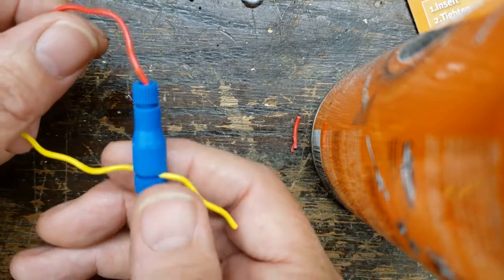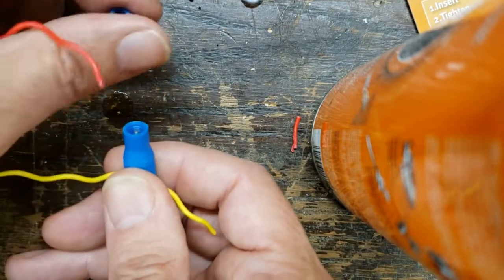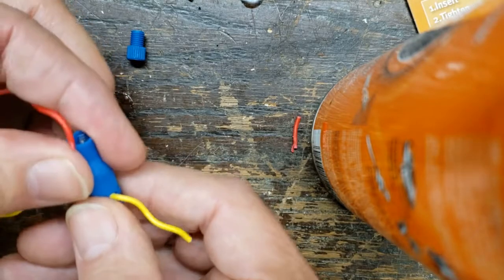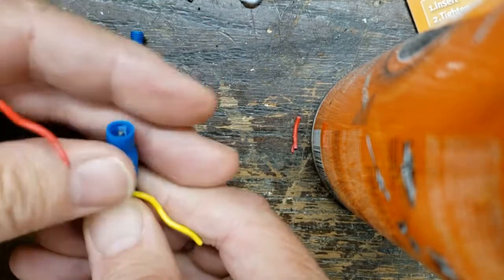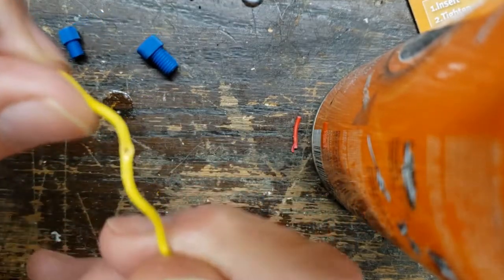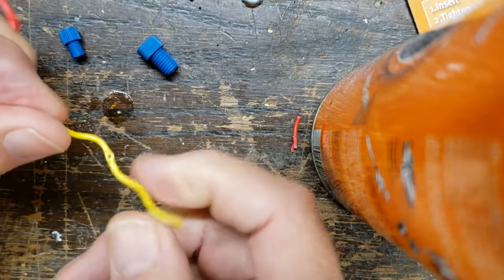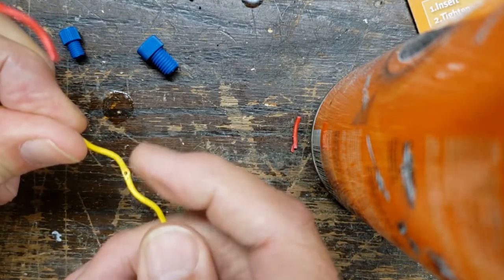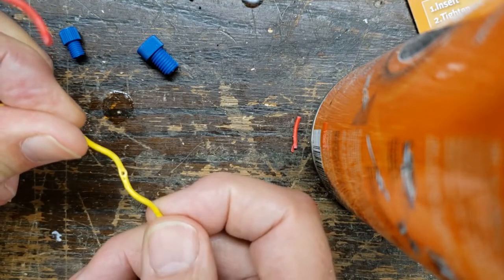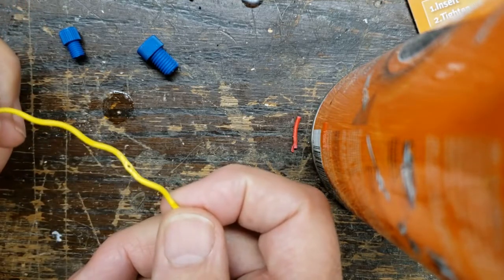The other nice thing about Positaps is they are reusable — you just unscrew the connection and it comes out. However, you can see there is now a hole in that wire, so if you remove a Positap you'd want to tape that up a little bit just to make sure there's no electrical connection exposed.